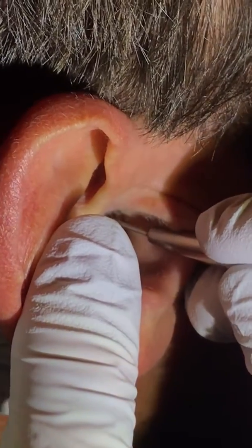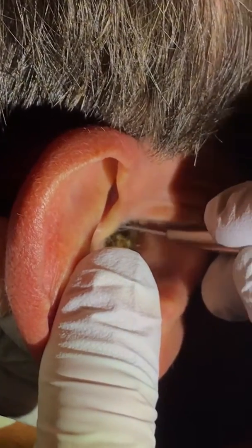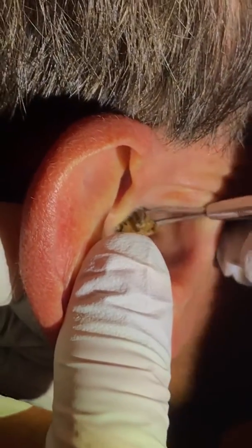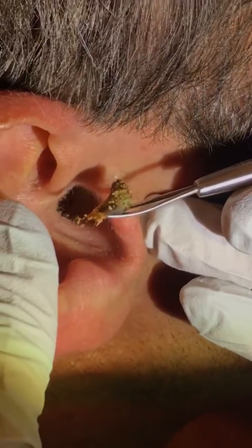Oh, I can feel it. Don't go too deep. I'm not, don't worry. It's impacting my eardrum. It's not. What is it? It's a big—